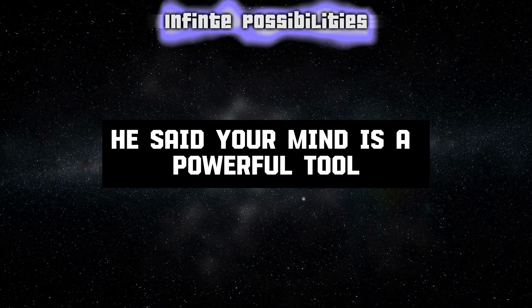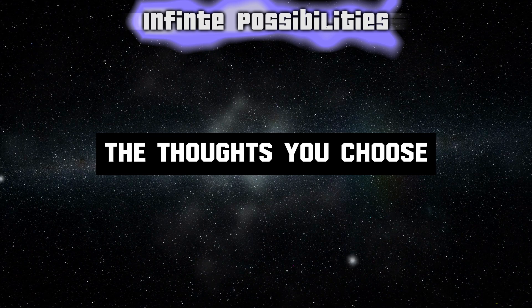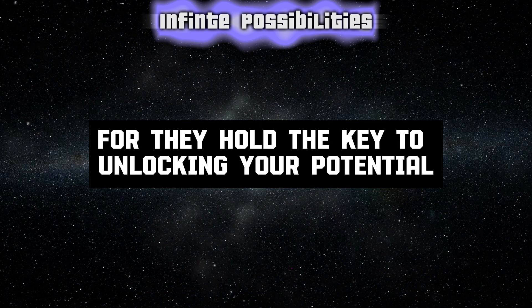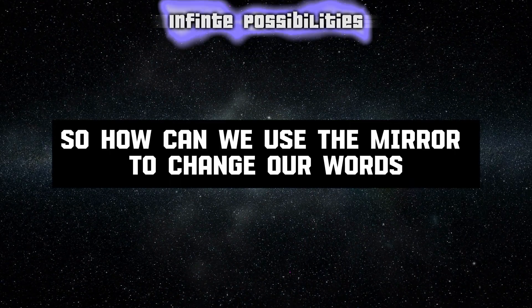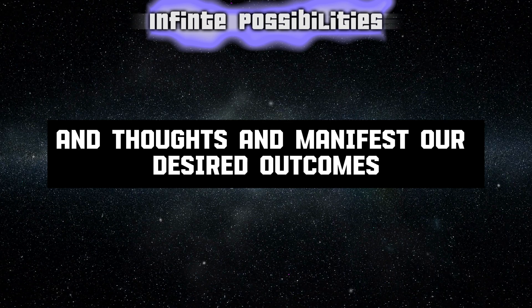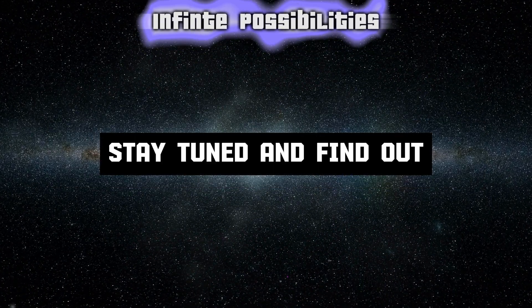He said, your mind is a powerful tool. The thoughts you choose and the words you speak shape your reality. Choose wisely, for they hold the key to unlocking your potential and manifesting your dreams. So, how can we use the mirror to change our words and thoughts and manifest our desired outcomes? Stay tuned and find out.